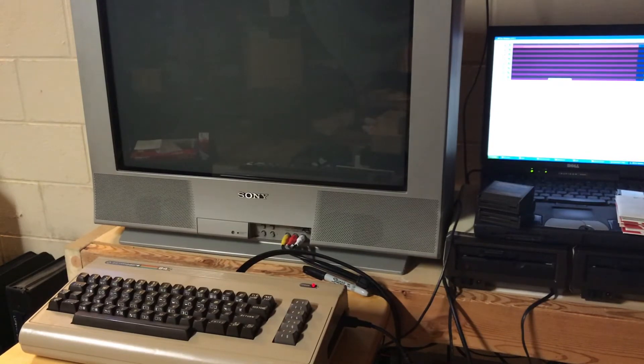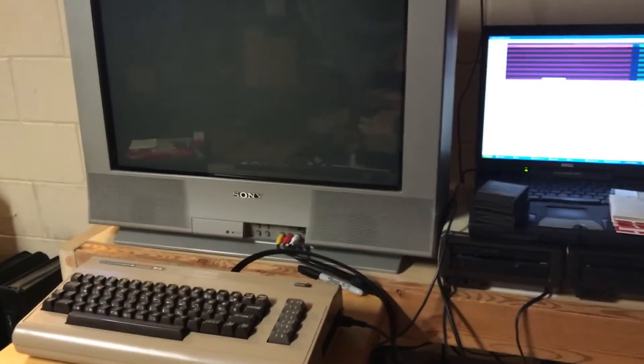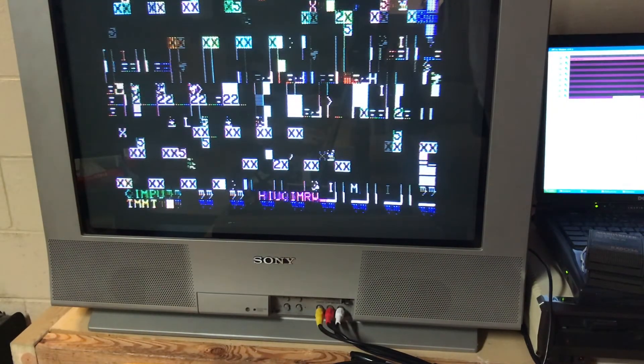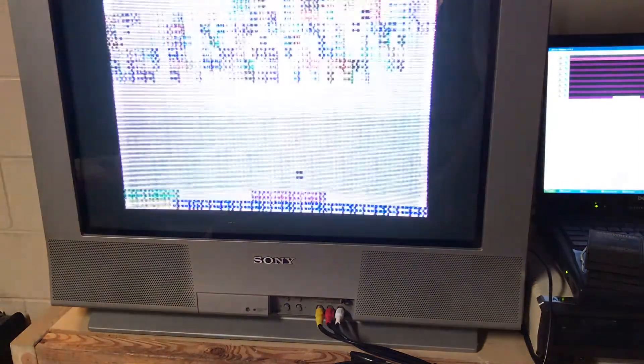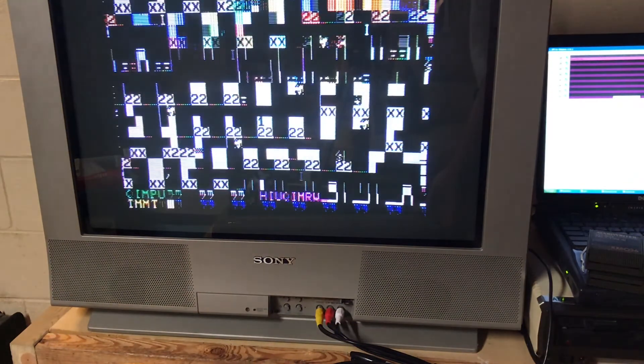Nope, not the PLA. If anyone knows what this could be — it changes when you have a cartridge in, or at least it did. Got Jupiter Lander in — yeah, still the same distortion. Apparently it's not the PLA. Yikes.